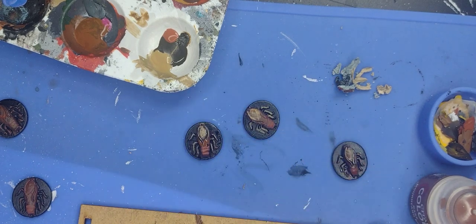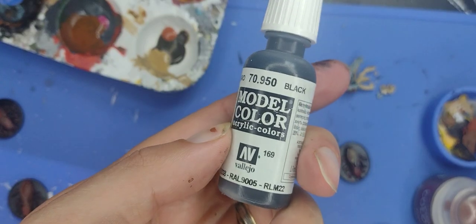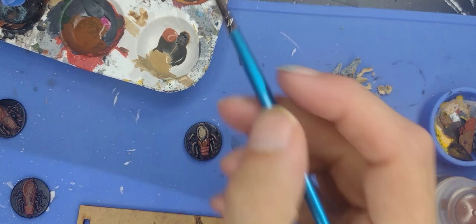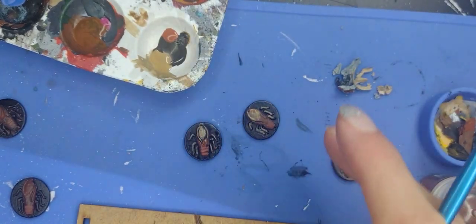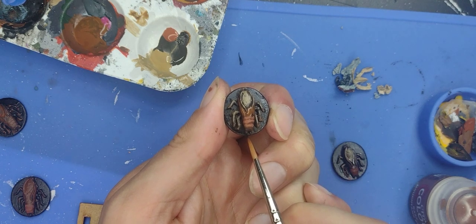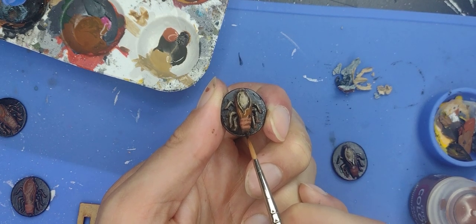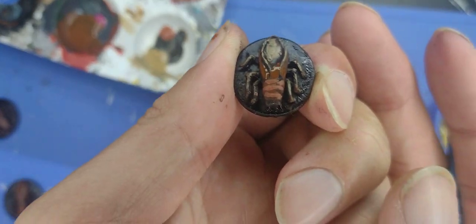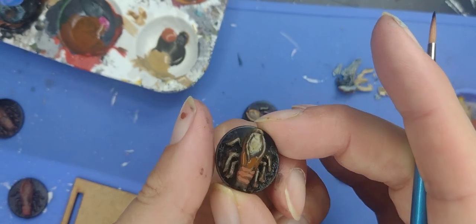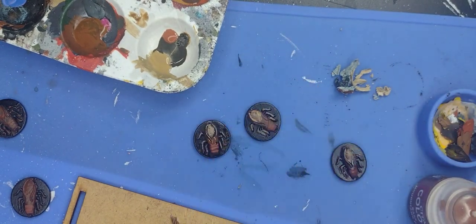Finally for the claws I'm going to apply Pure Black from Vallejo, applied undiluted. This still leaves the original Morn Brown showing in between. You can add some Red Leather to touch up any areas as well - that's perfectly fine.